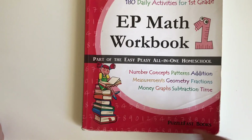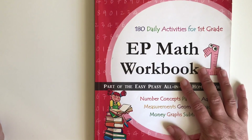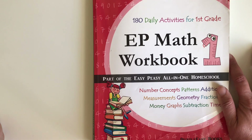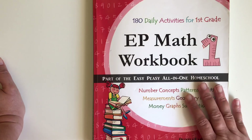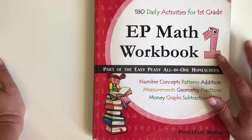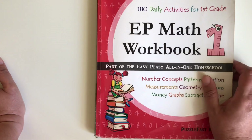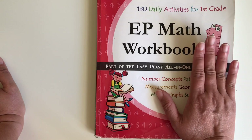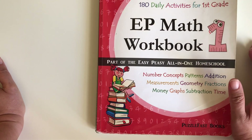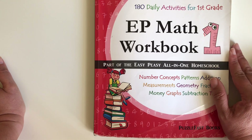I just wanted to give this review to help you guys. It's a free program, so if you're short on budget this would work very well. I would still use it even as a supplement. My son used to be at public school and had an IEP that stated he needed some work on first-grade math — it turned out he was just fine. I think the third-grade math book would be awesome too. It's a very inexpensive program. If this is helpful, please hit like, comment, and subscribe. See you then, bye bye!